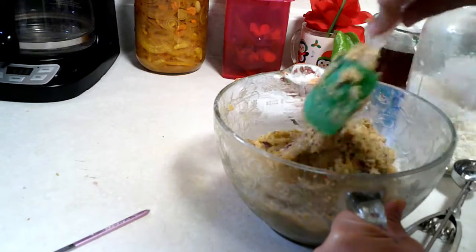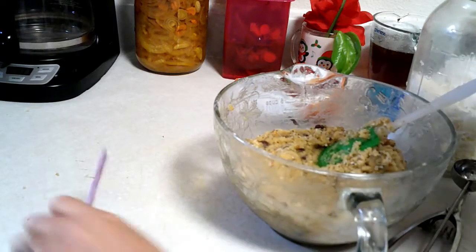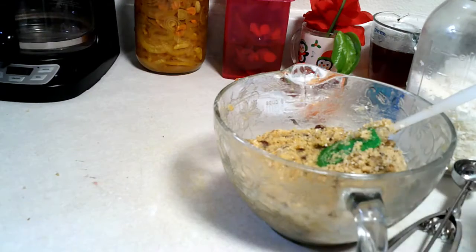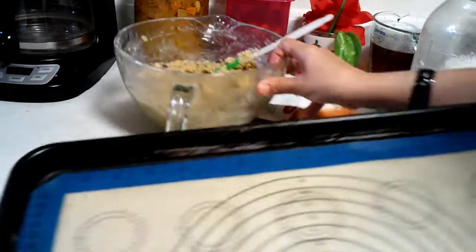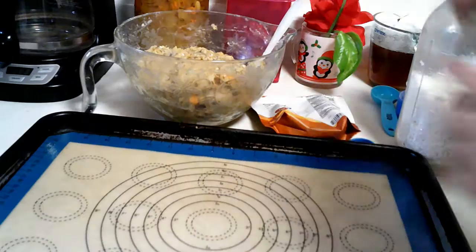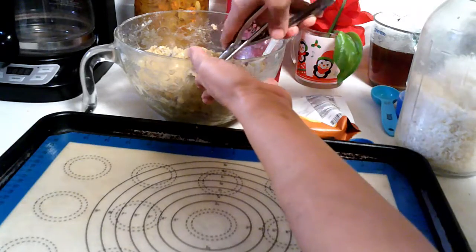Once it's well incorporated, I'm gonna get my sheet pan and start adding them. I'm going to put them in the refrigerator for at least 30 minutes so the flavors combine — I think they taste a lot better that way. I have my sheet pan lined up already, and I'll just start scooping.